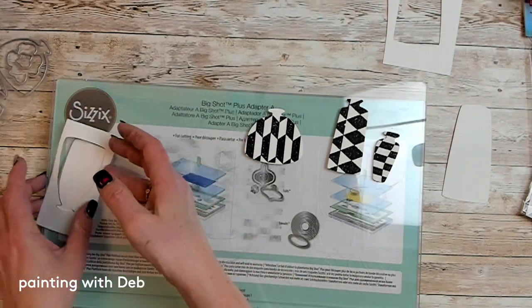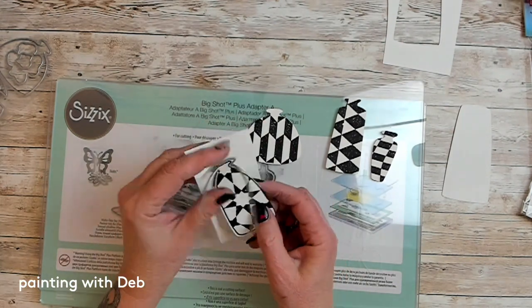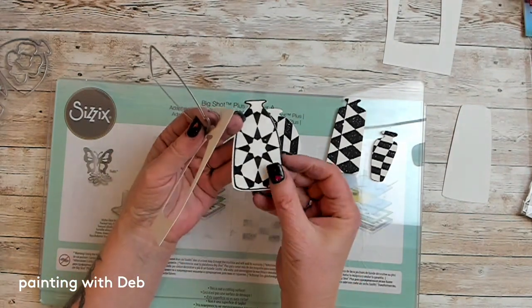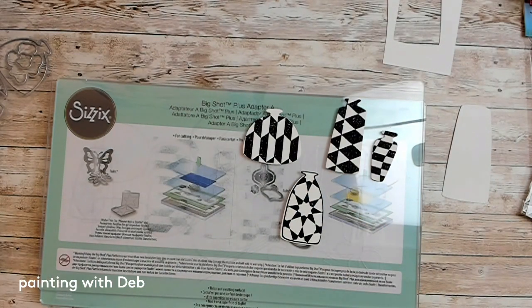And this one — you know the stamp already had a pattern, so there we go. See how it's got a little bit of a border — it has a little tiny border. But that's okay. If you don't like the border you can trim it, but I like the border.